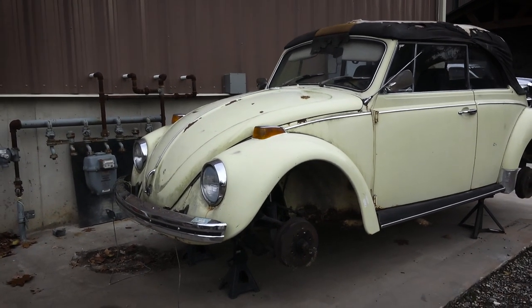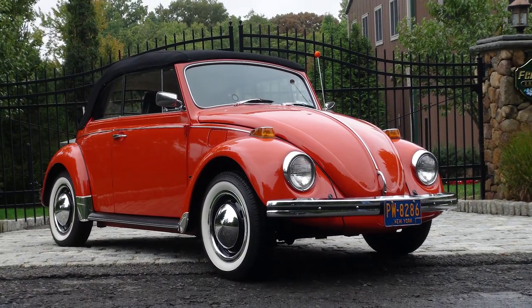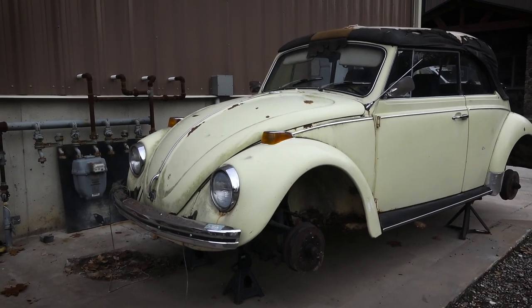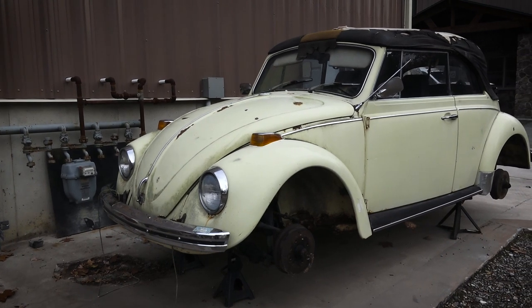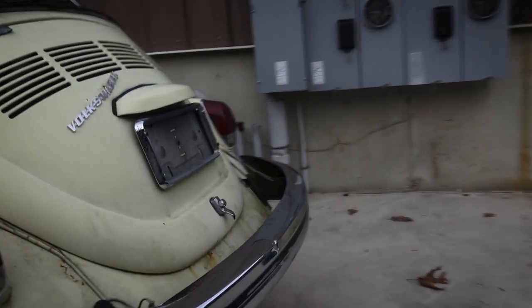I do like the 70 a lot. I had a Clementine Orange 70 Beetle I bought on eBay last year — it was already painted, a great driving car — and I had so much fun in it. Why? Because around 1970 they started to get things really right with the Beetle. The suspension, the motor — I love the motor. This is a one-year-only motor in a 70 Beetle. The 70 has got some one-year-only features, which is really cool.